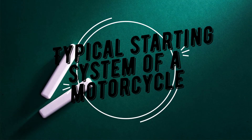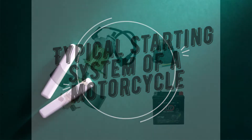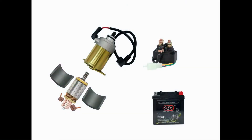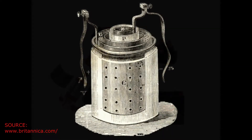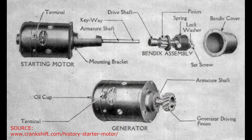Welcome. Today we're going to talk about the typical starting system of a motorcycle. The starting system main components are DC starter motor, starter solenoid, and the battery. With the invention of the battery, DC starter motors quickly gained popularity among bikers because they don't have to endure the pain of kick-starting.